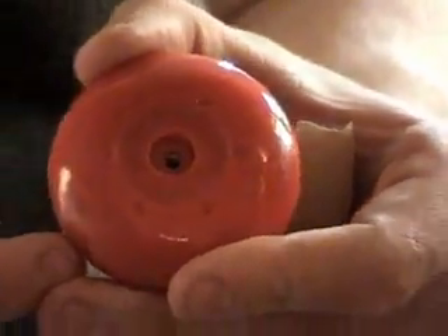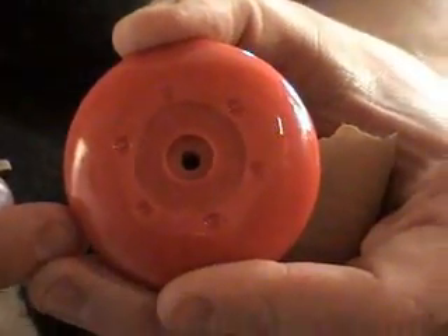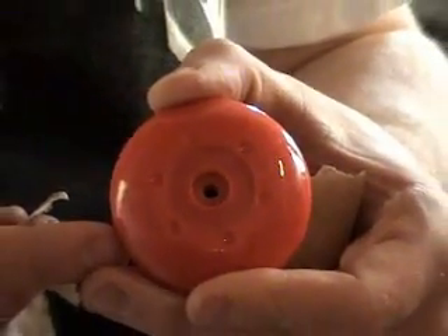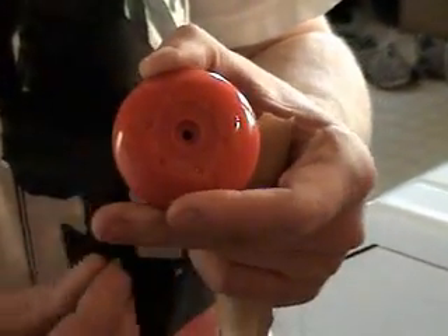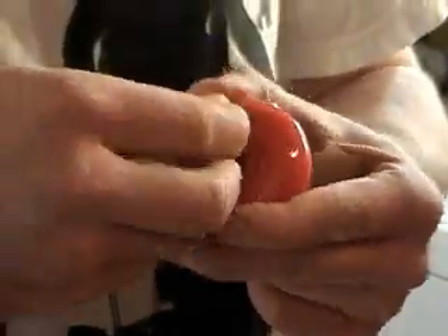After you take it off, there will be some little marks on the yoyo where the drill press made contact. You want to sand it just a little bit because if you don't, the friction sticker will be kind of hard to take off. Get anywhere between 100 and 150 grit sandpaper, fold it, and just work it in there.